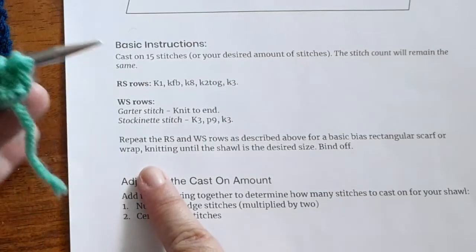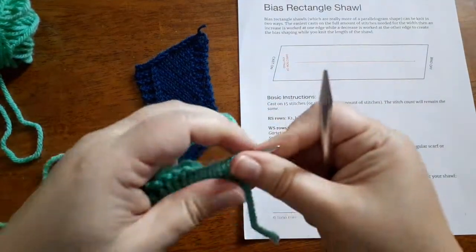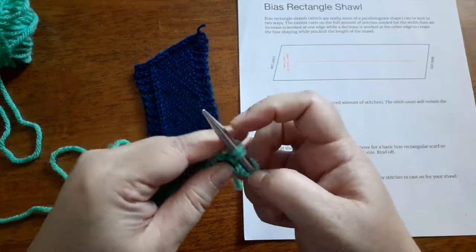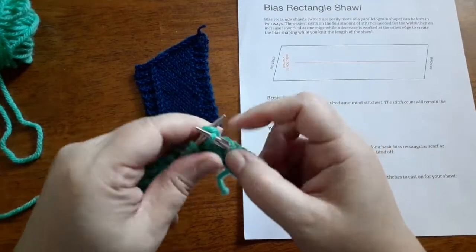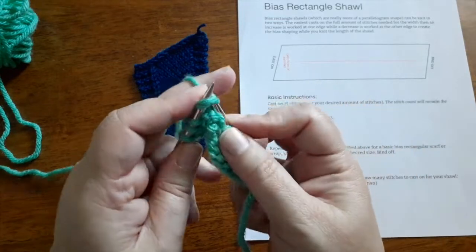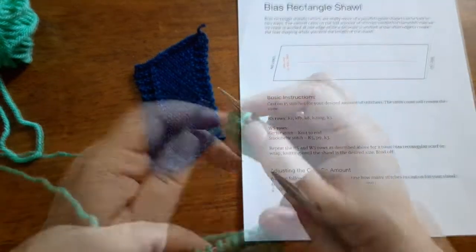You'll repeat this process for the length of the shawl or scarf — working an increase at one edge and a decrease at the other. I used a KFB and a knit two together, but you can use any increase and decrease that you want. On the wrong side rows you can work in garter stitch, just knitting straight across, or leave a few stitches in garter stitch at both edges and purl across the remaining stitches for a stockinette stitch shawl. In my sample I've only got 15 stitches, but you can cast on for as wide as you like depending on the yarn and needles you're using.